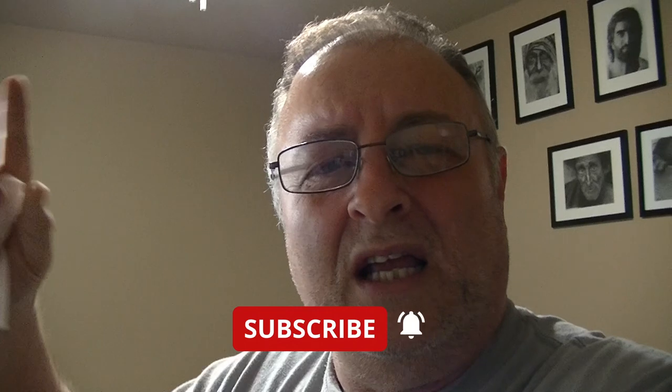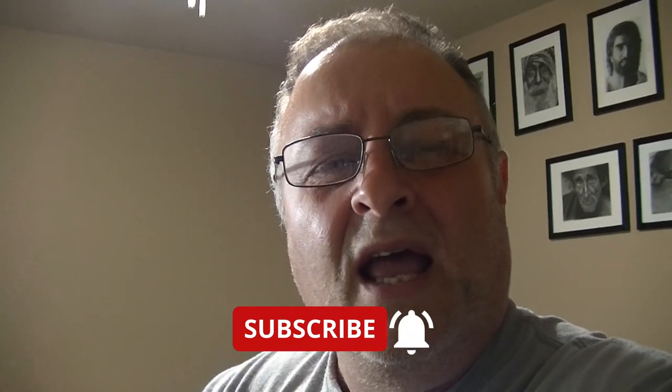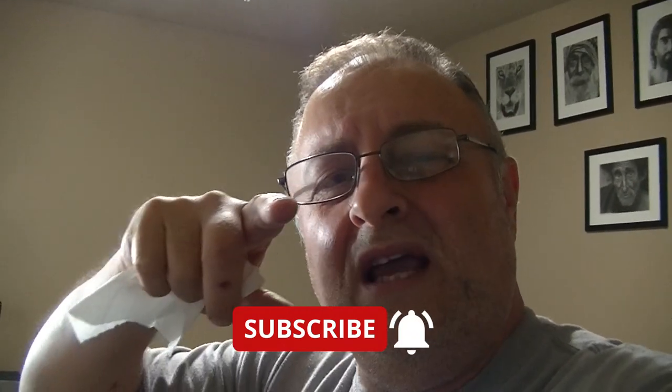I'll do more of this in future videos. If you liked it, please give me a thumbs up — those YouTube algorithm people are tough these days and it helps get the video recommended. If you haven't already, subscribe and click the notification bell. I'll see you in the next video. Bye!